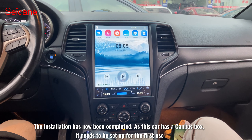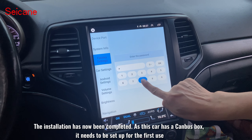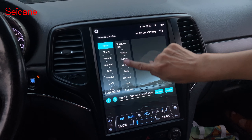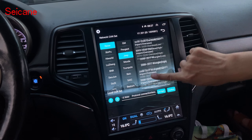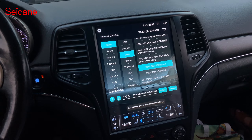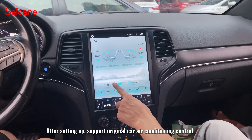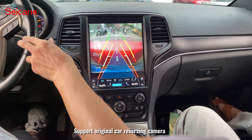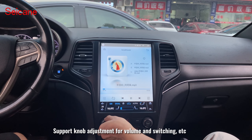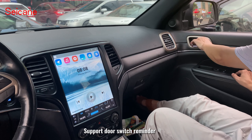The installation has now been completed. As this car has a canbus box, it needs to be set up for the first use. After setting up, it supports vehicle air conditioning control, reversing camera, and knob adjustment for volume and track switching. It also supports door switch reminder.